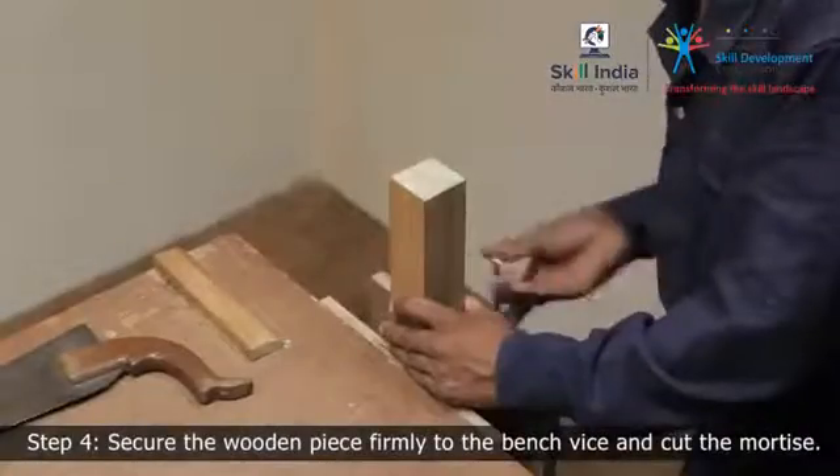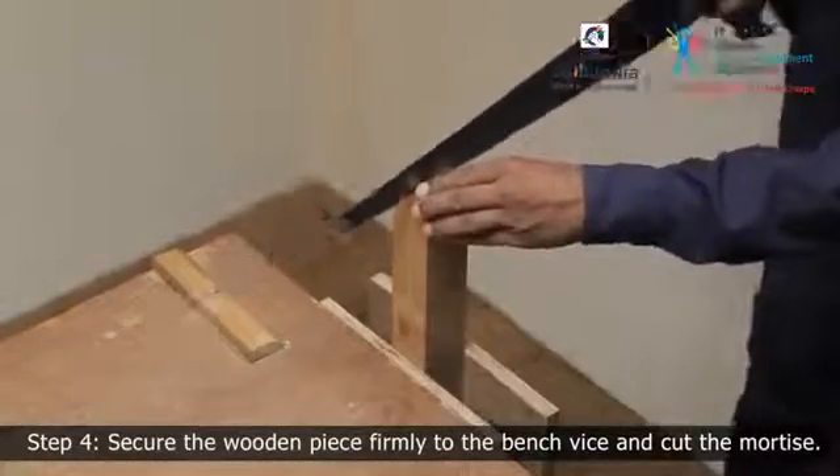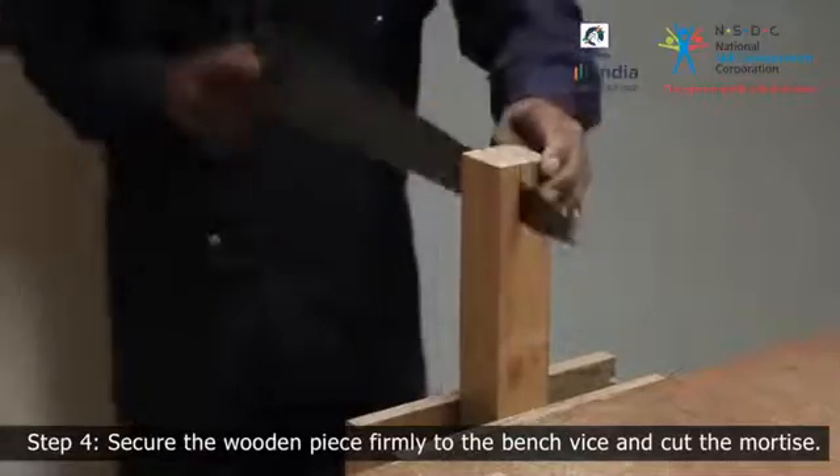Step 4. Fix the mortise member vertically in a vise. Using a handsaw, cut down on the waste side of the marked lines. Take care not to cut beyond the cutting lines.